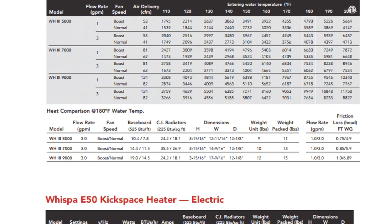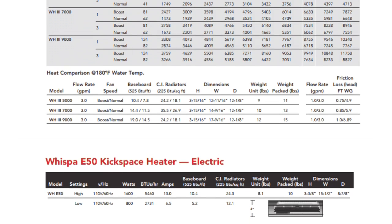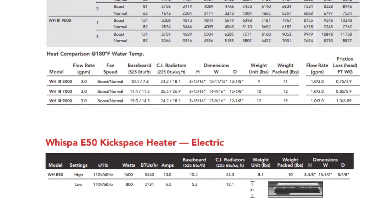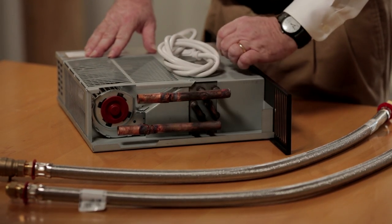Our fan motor assemblies use ball bearing construction to ensure a long life and quiet operation. Our WISPA-3 KickSpace unit comes with standard half-inch copper connections, making soldering easy. Also available to make installation even simpler is our optional 30-inch braided hose kit.